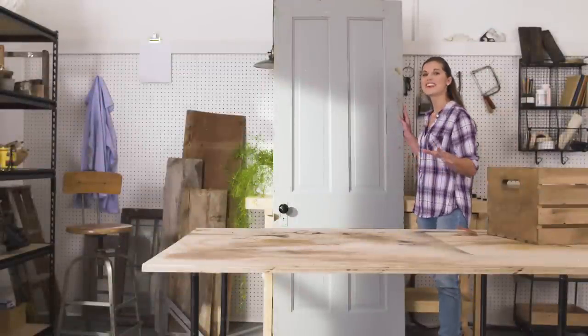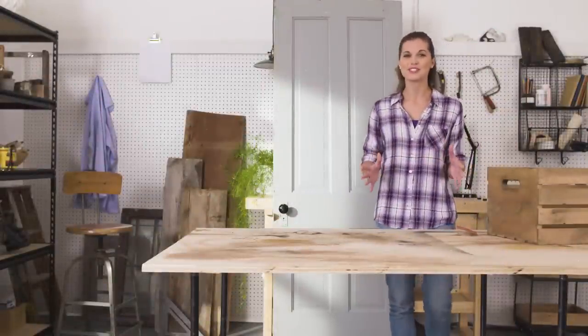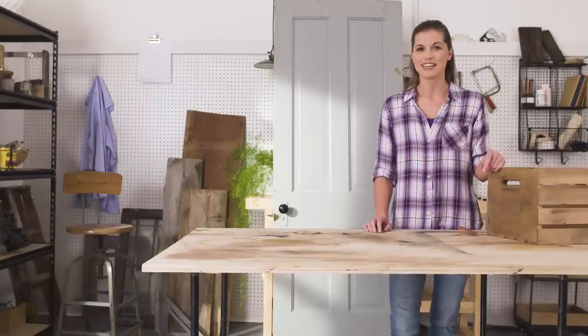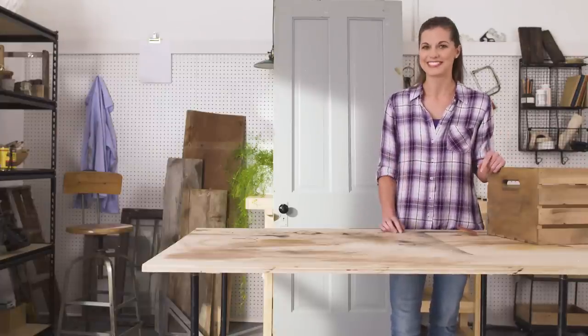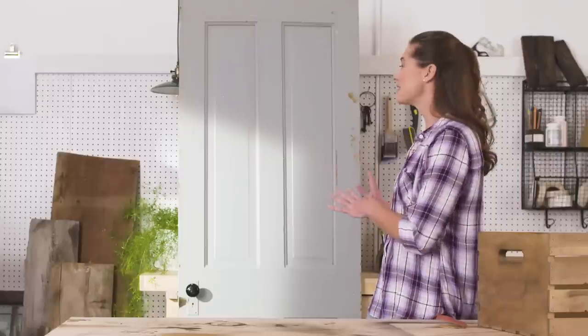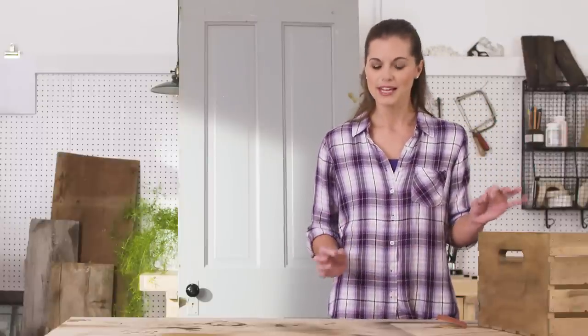I don't know about you, but I love going to flea markets and salvage yards. I get so many new ideas just by walking around and I always find the most interesting things. It really is an inspiration. For instance, last week I came across this really cute old door and some vintage milk crates and I thought this could be the start to a really charming piece for my entryway. And in one fun weekend, I turned these old forgotten pieces into this.